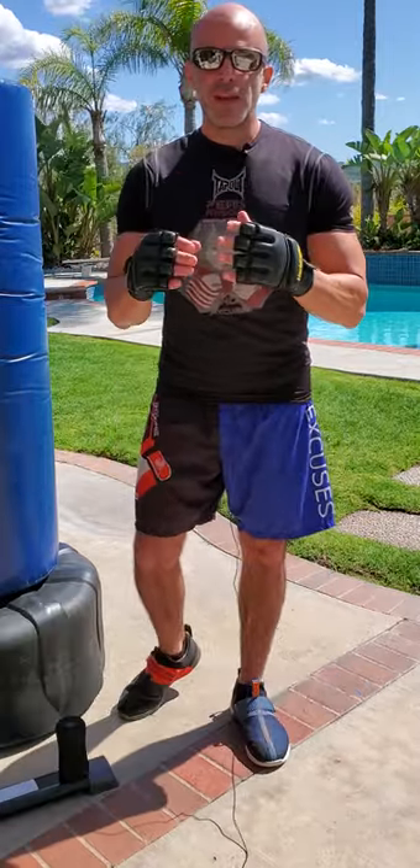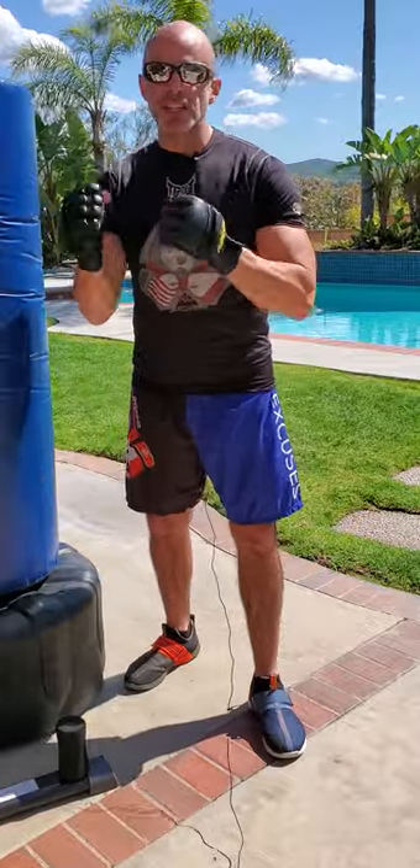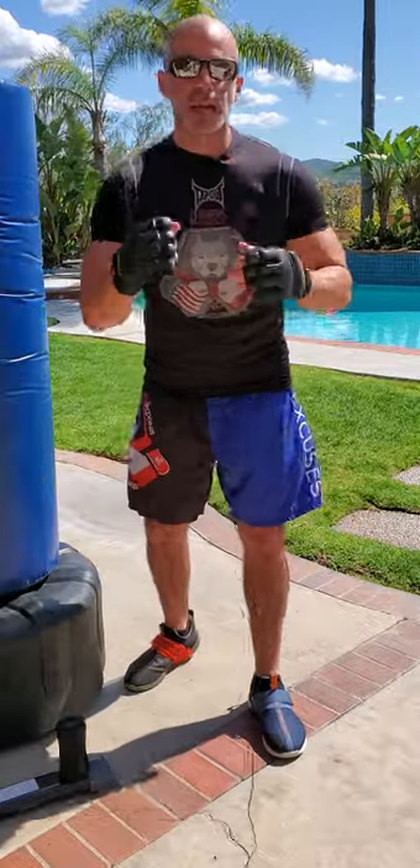Here we're gonna go over your basic defense and counter punches. Defense means non-contact defense — we're actually getting out of the way of punches — and contact defense, where we're actually blocking punches.